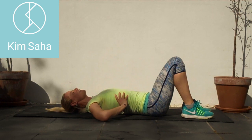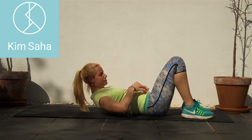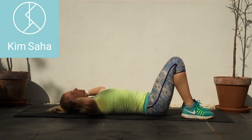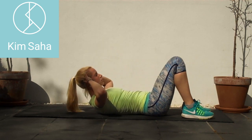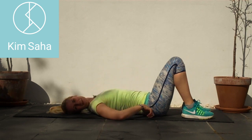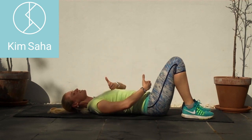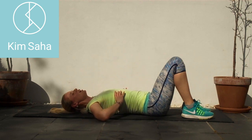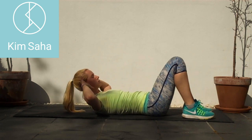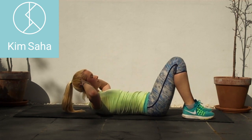Think less about just crunching down at the front — I want you to think about using the back as well. As we come into that crunch movement, we're shortening down through the front but also through the back. Think of this section as a tin can, and we're shortening down through the whole label.